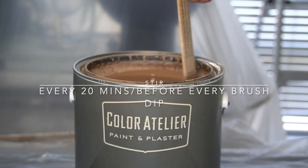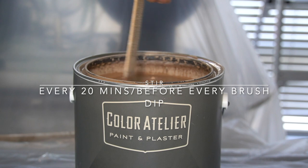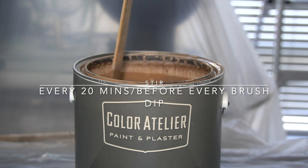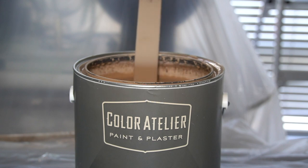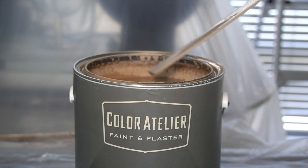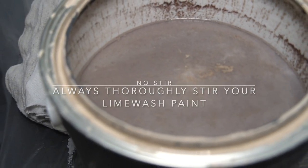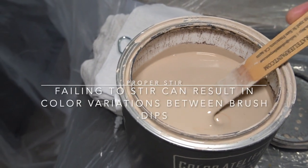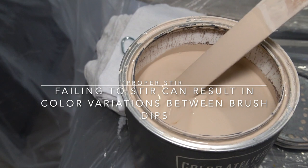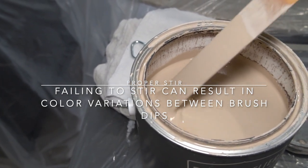You should always stir your lime wash paint every time you open it. It's suggested to stir it every 20 minutes — I even did it before every time I dipped my brush for a re-application. You can see here this is what it would look like if you don't stir occasionally. The paint does lose its original color and the compounds and minerals do not remain intact. A proper stir will show you a more creamy and more true-to-color paint.